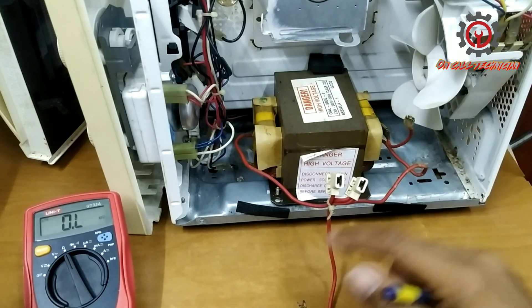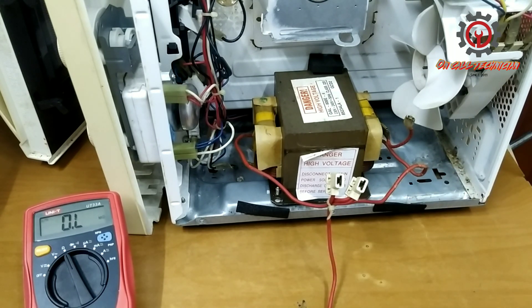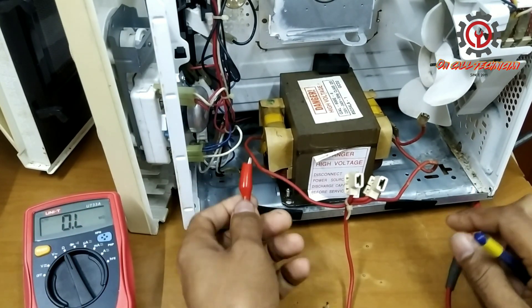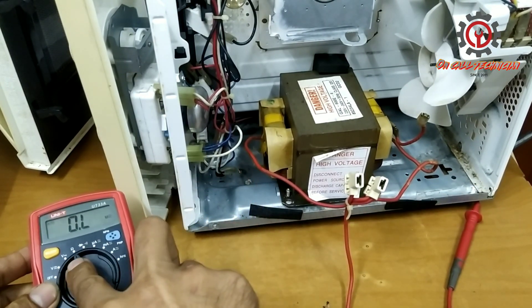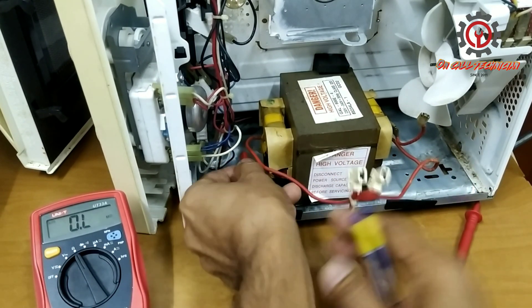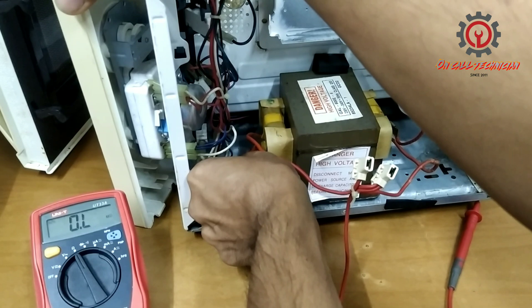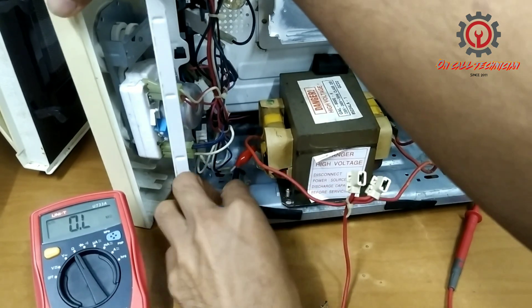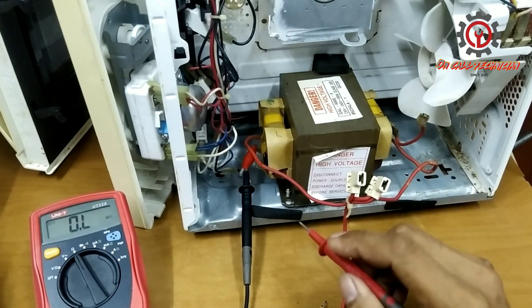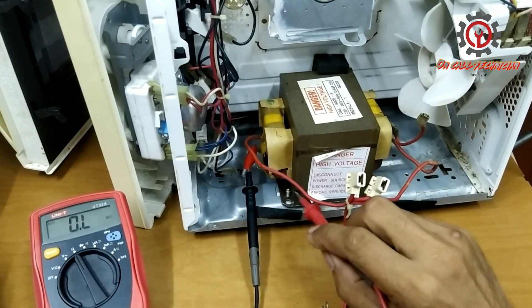Now we're going to test this one. Let's read first the primary — just set your multimeter to ohms reading. I'm going to connect this and first check for a possible short or shorted winding.